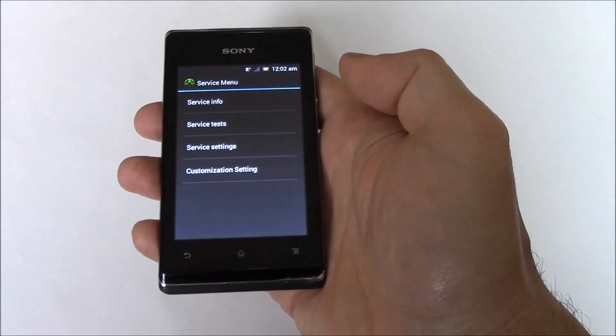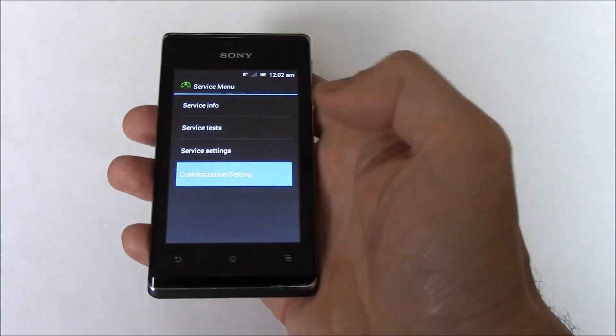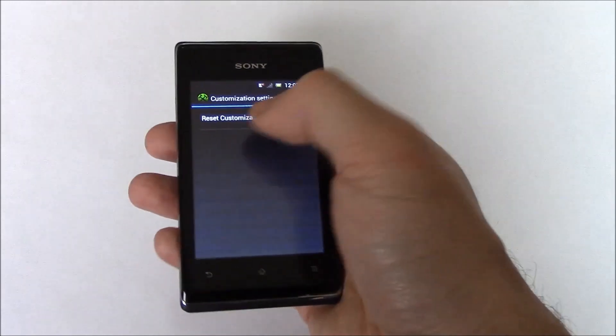Okay, now go to customization setting. Reset customization.